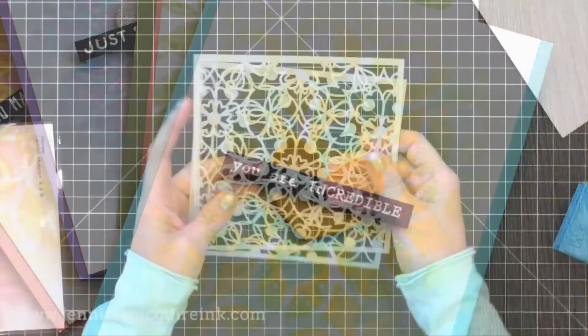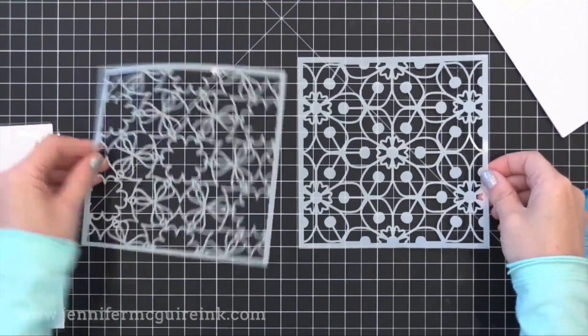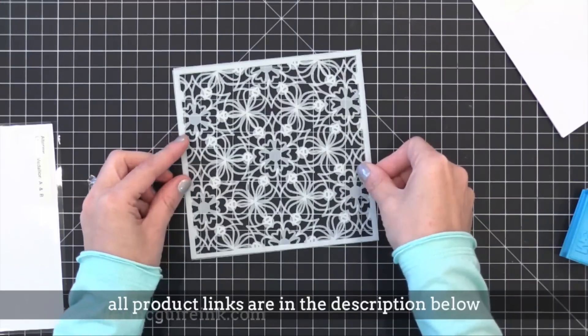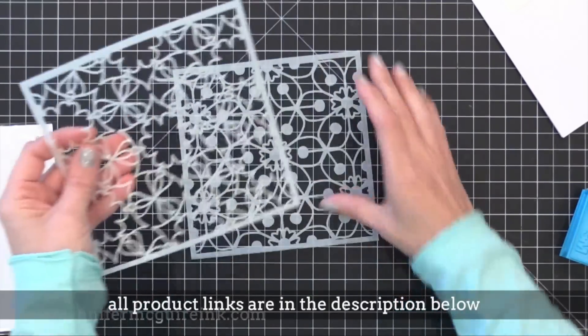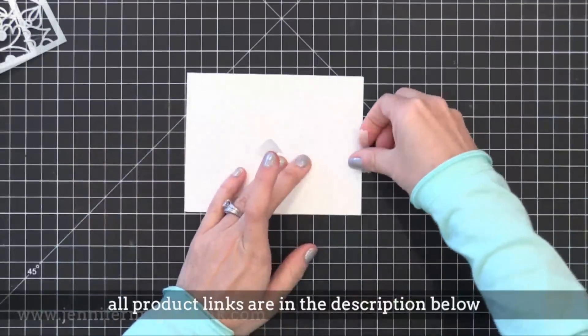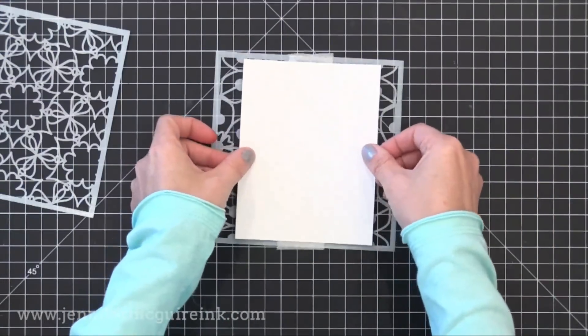I'm going to be using a few different stencils for today's examples. The first is actually a pair of stencils that you can buy separately. These are new from Altenew and they're meant to be used together. They're slightly different and when you layer them on top of each other you get beautiful results. For this first example I'm going to ink up one, then ink up the other, but I'm going to show you some other options later in the video.